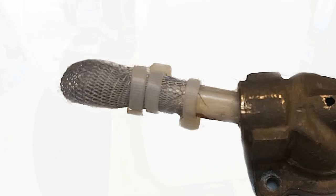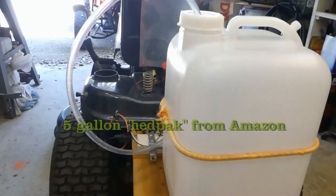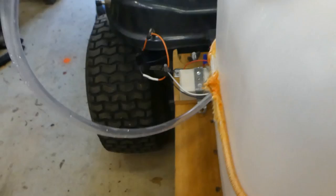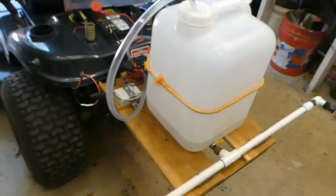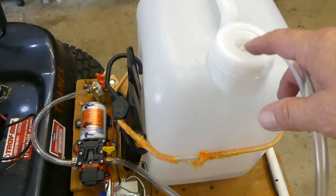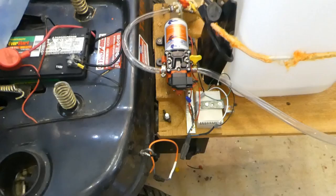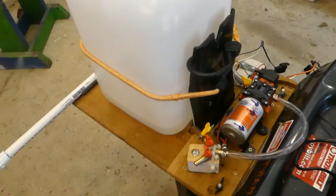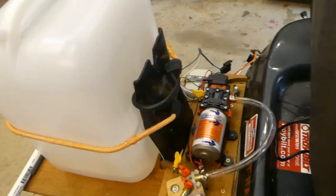Here it is with the five-gallon jug in place. I've got a strap on it to hopefully keep it in place. It goes out to the spray bars — there's the connection from the pump outlet. Going around front, you can see the tube coming out of the spray solution going down into the pump and then out. From the other side, you can see the secure cord, and the seat does go down without hurting anything. Here is the spray bar in action.